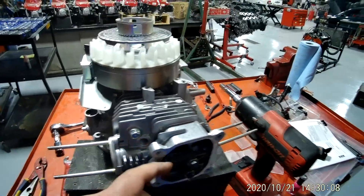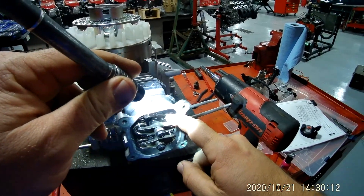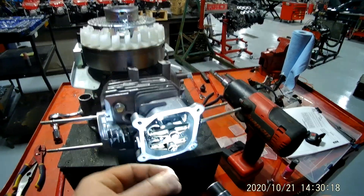Now this right here is your rocker arm, and behind that is a push rod right here, and then this right here is your valve. The next thing I want to start doing is taking these rocker arms off.